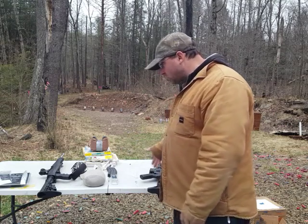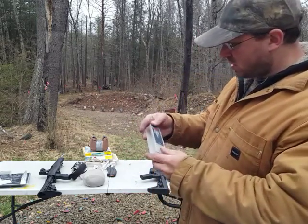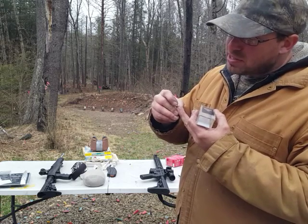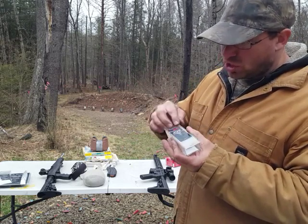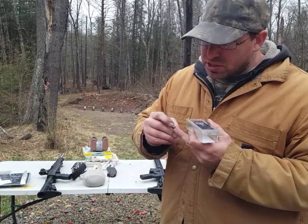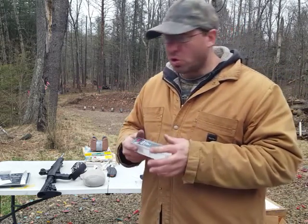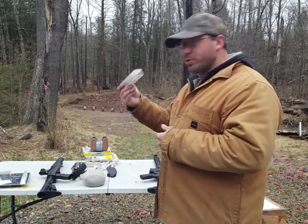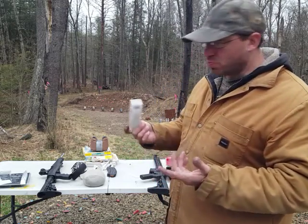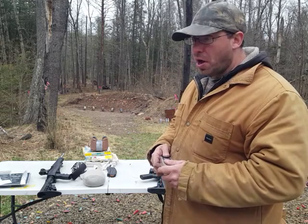I was using CCI Mini Mags for this test. One thing I found interesting — I expected the copper jacketing to be smoother on these. Compared to something like Tula 9mm, where the copper jacketing is very smooth, the CCI bullets were rougher than I expected for premium ammo. It probably doesn't matter once the bullet runs down the barrel, which is why nobody seems to care about it, but it surprised me.